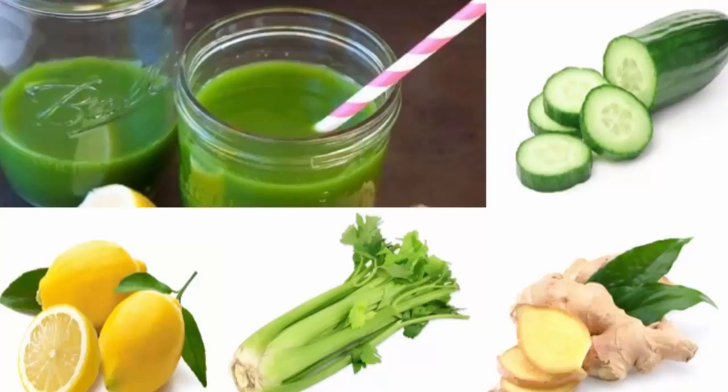Instructions: initially wash the ingredients well, then peel the ginger, cut the cucumber in thin slices, add the celery and the slice of lemon, and juice them well. You should consume this miraculous detoxifying drink twice a day until your condition improves.